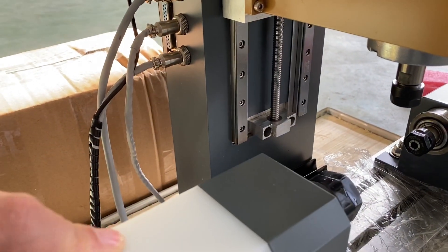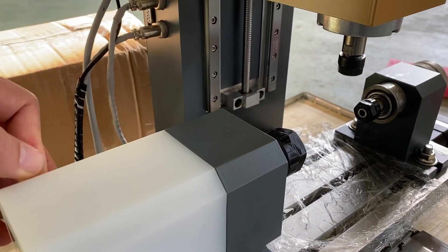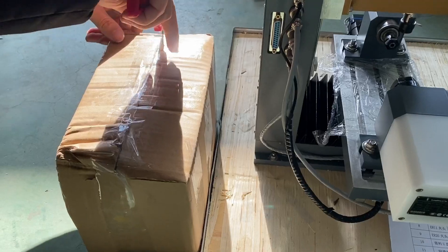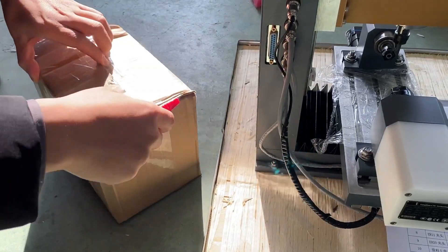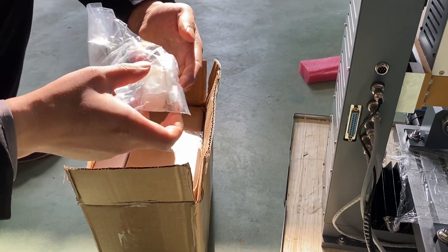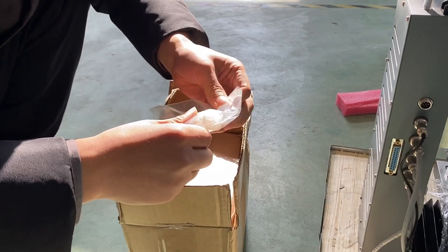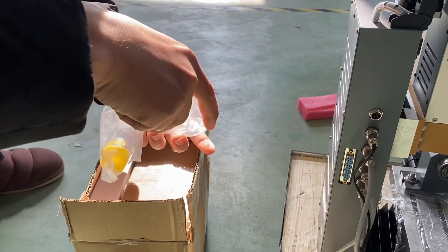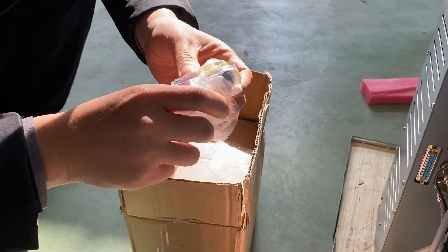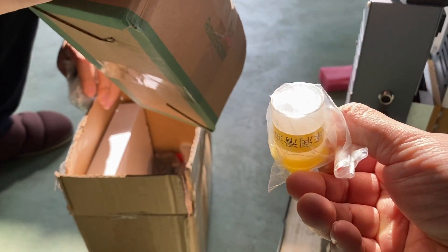The spindle is a BLDC model. We need to find grease or oil for lubrication, because oil cannot be shipped by FedEx, UPS, or DHL. So I may need to find this in a local shop.